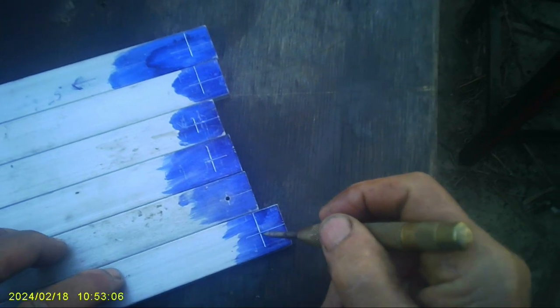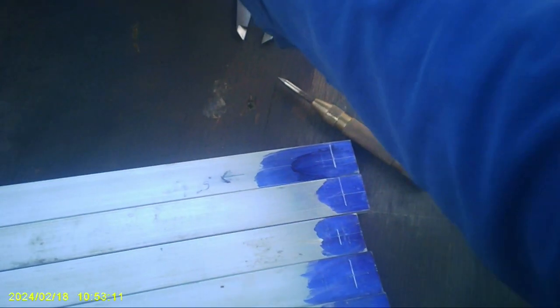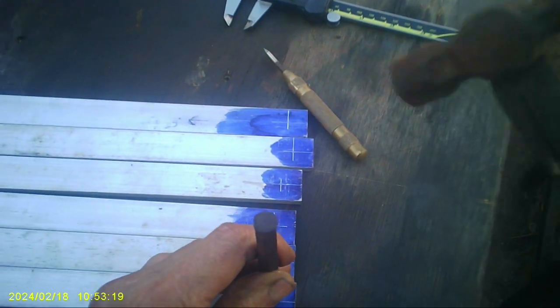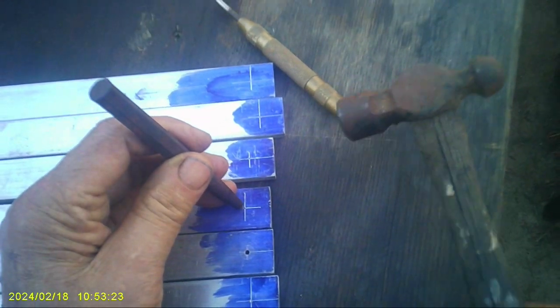I already did this one, but what I'm going to do now is — because this is really sharp — I want to drill a 16th-inch hole through all of these, but I want to make this bigger so that the drill finds it real easy.